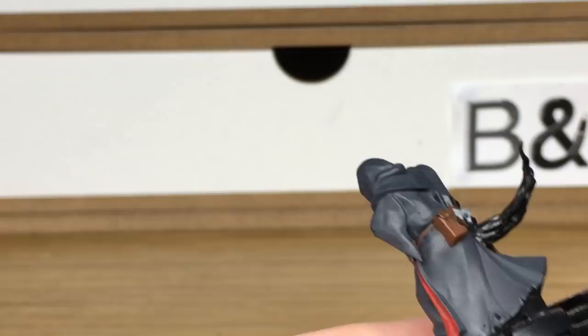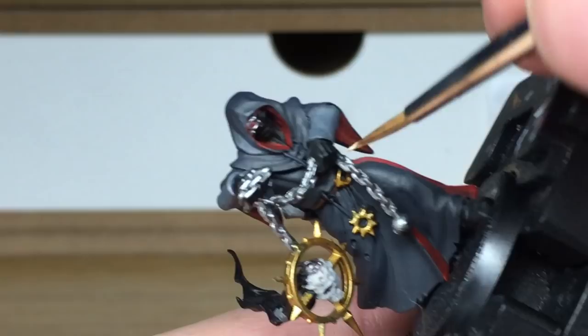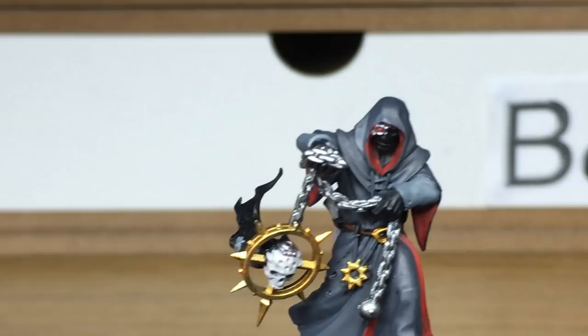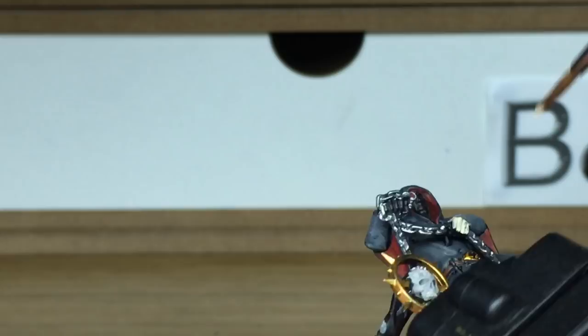Now we're going to go onto Leo Flat Flesh — it's a nice pale skin colour. I've been using base flesh on the Chaos Space Marines, so I figured I'd give this guy a paler skin colour, because we're going to make him look a little bit more unhealthy looking than the marines do.